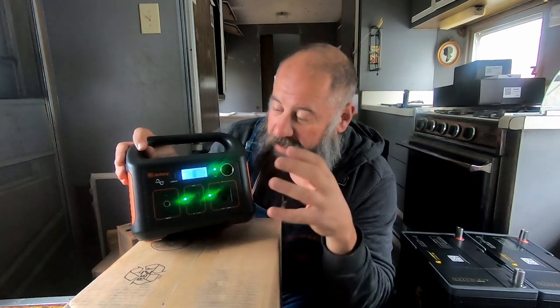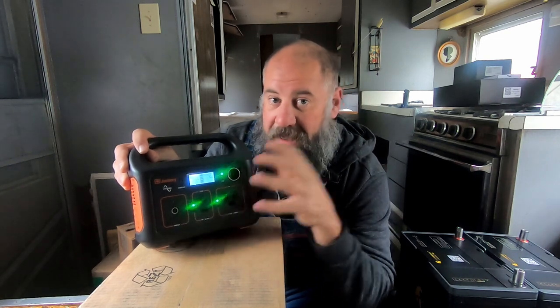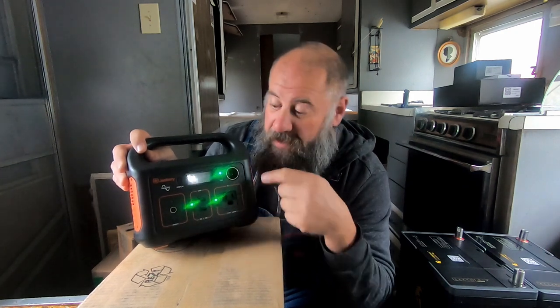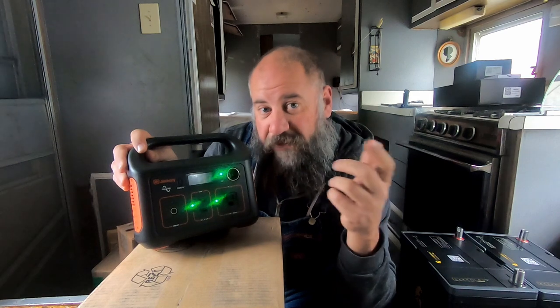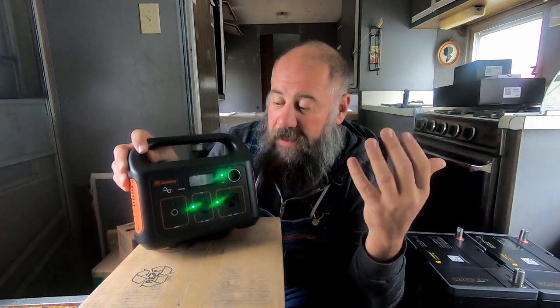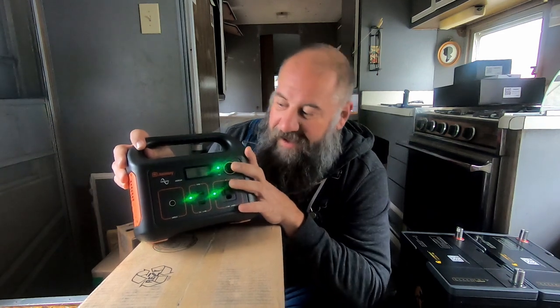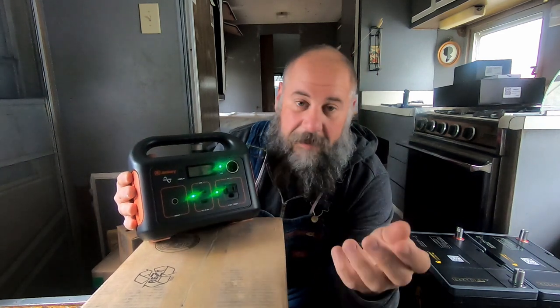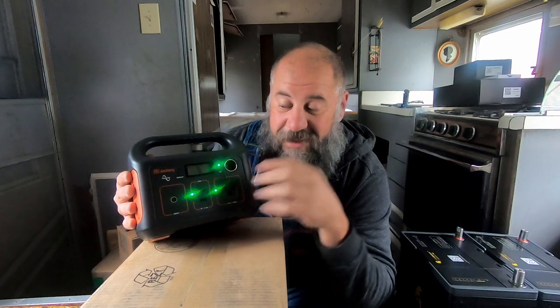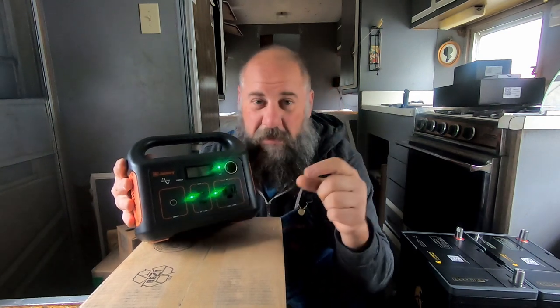One interesting idea I had about this unit is the ability to use it as your main solar system — having it be your entire battery bank, solar charge controller, inverter, and everything. I think it would work for some applications. Throw a 50 watt panel on your roof, maybe give it the ability to tilt. If you had this running laptop and phone chargers and lights in your van life rig, I think you could do it with very minimal power requirements. Very minimal.